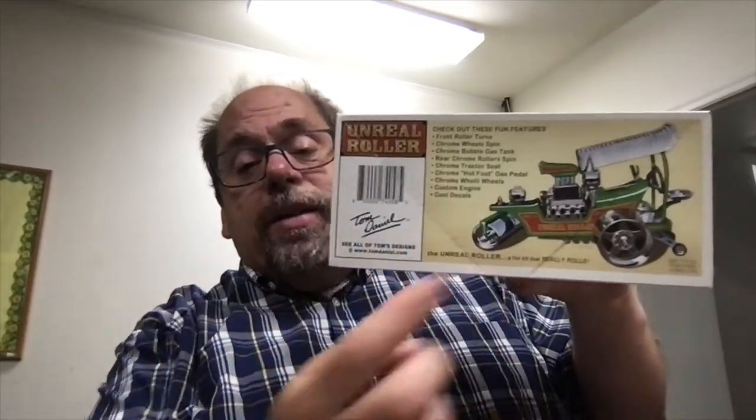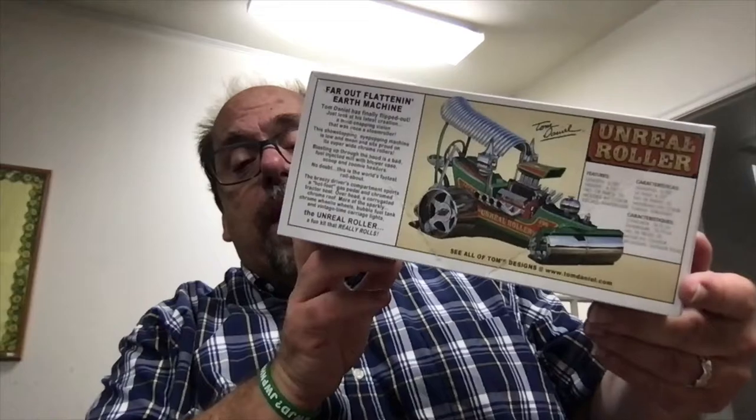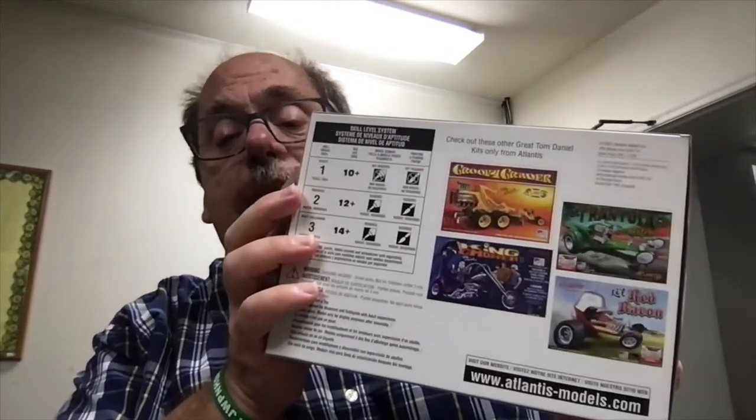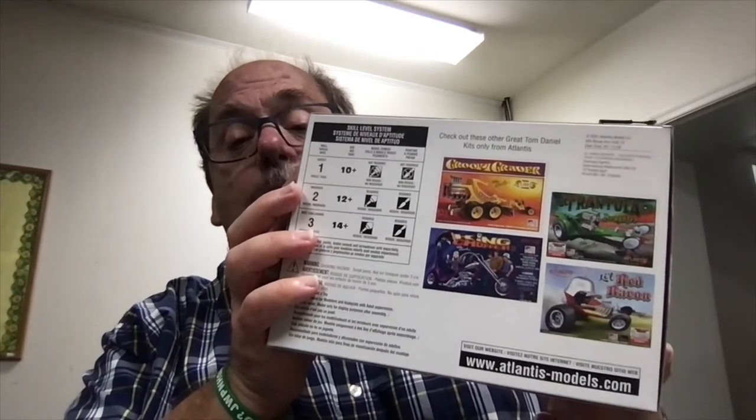If you look at the sides of the box, you can see a side view of it, a different view. The ends of the box are also pretty nice, and of course you've got another nice artist rendering there. Tom Daniel — just an excellent, amazing artist. And here are a few other Tom Daniel kits available from Atlantis. They have the Little Tarantula and the Little Red Baron.